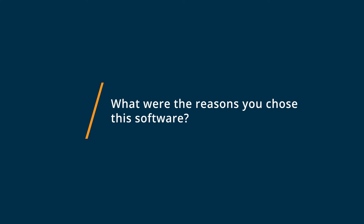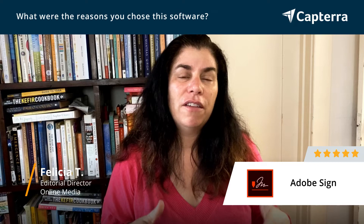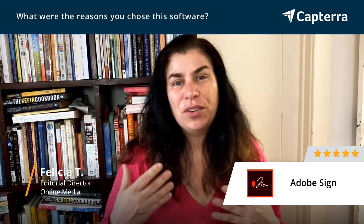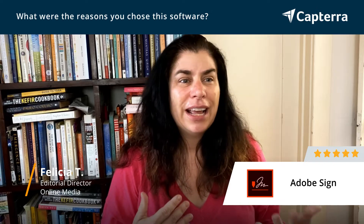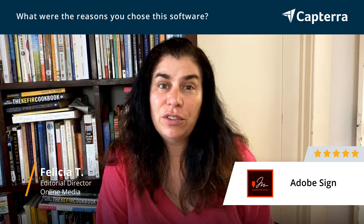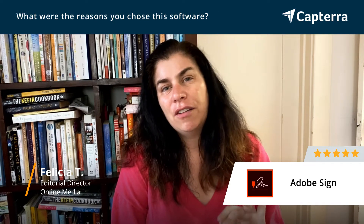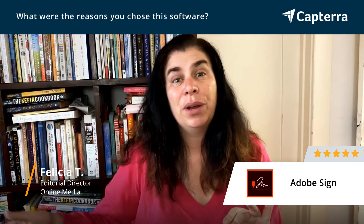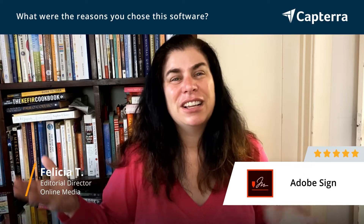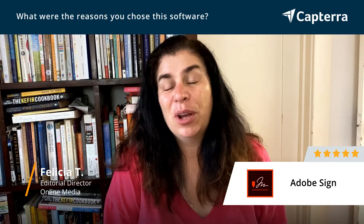I went with Adobe Sign because it promised a more integrative solution with some of the other software applications I was using. It was a little bit easier to just use with some of the other Adobe software and PDF creation solutions that I was using, and had a more integrated solution rather than having to go to yet another software program.